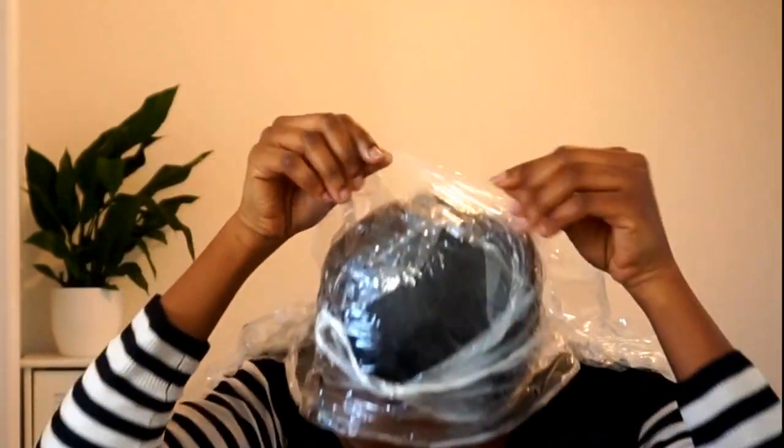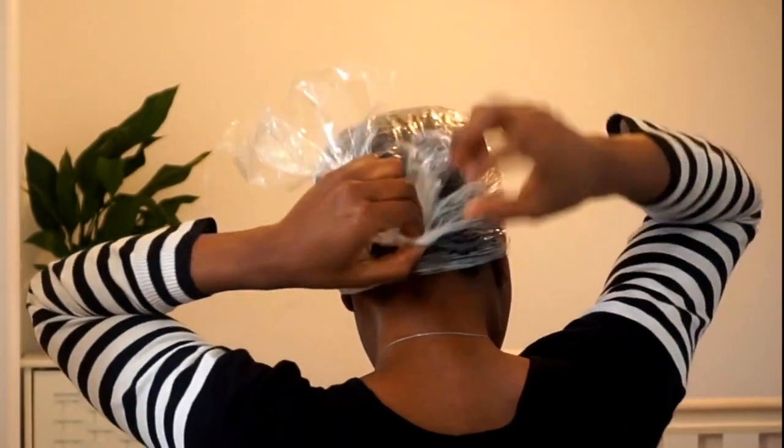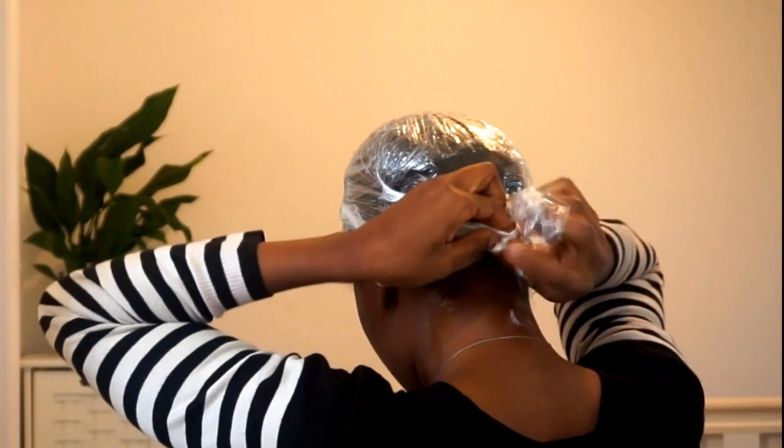As you can see, it's fully covered now. Just tie it like so and you're ready to go. Leave it in like that for a few hours or go under the dryer. That's it, guys — super easy! Thank you so much for tuning in. Please like, share, subscribe, and see you in my next video!